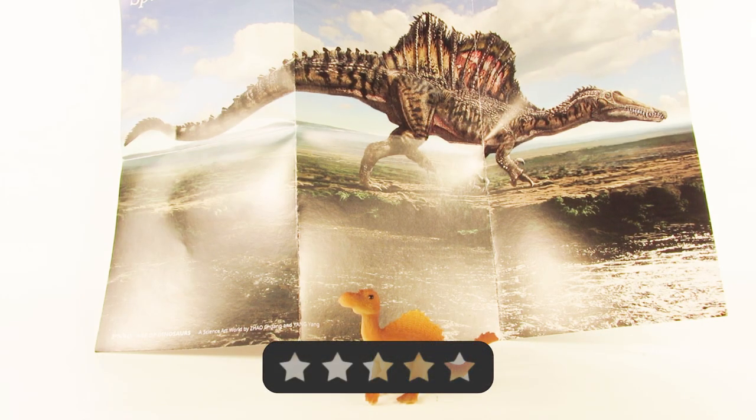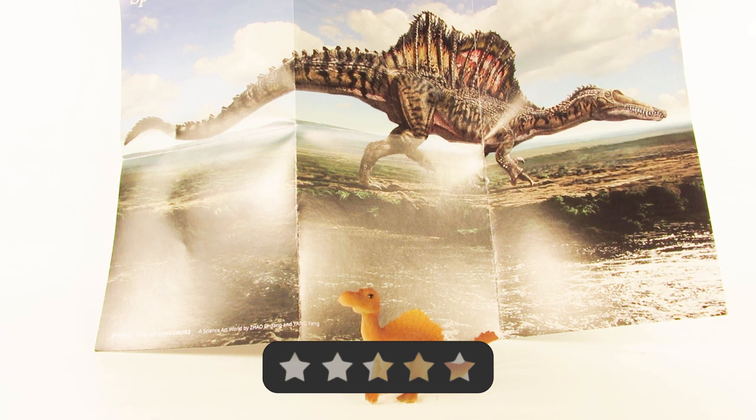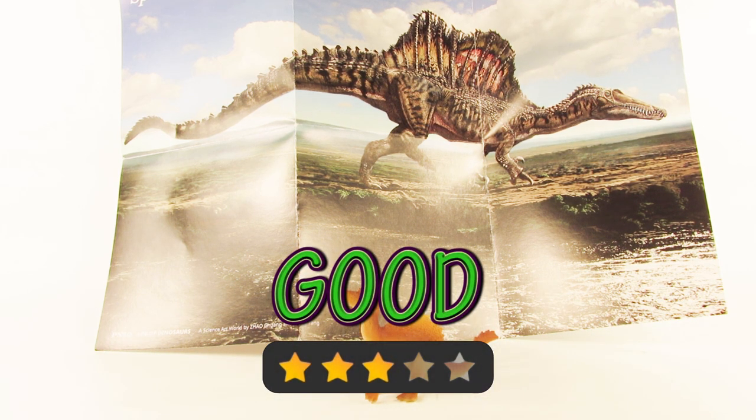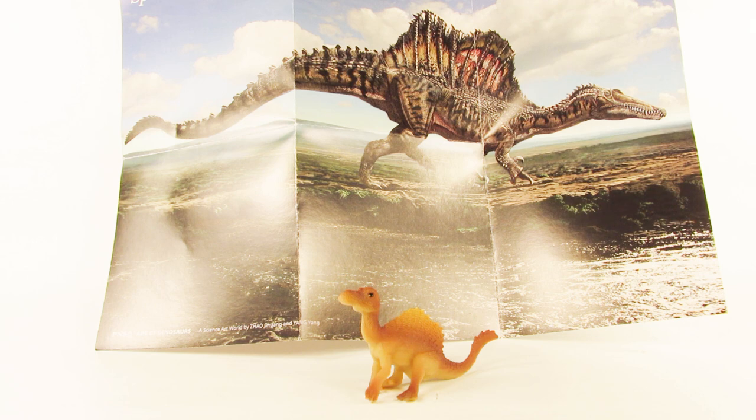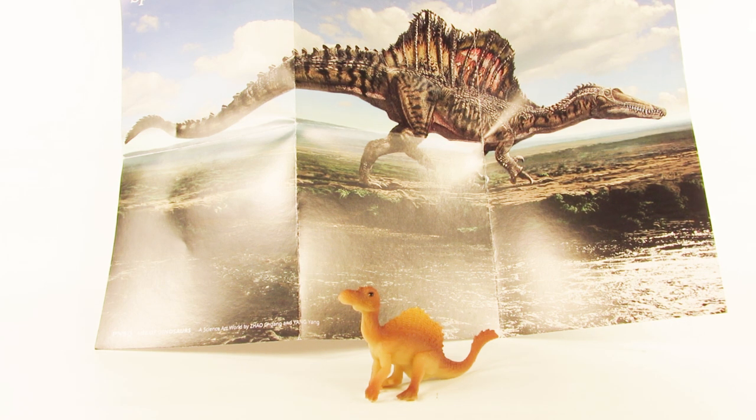It's time for my overall rating on this little figurine. I think this PNSO Age of Dinosaurs Nada the baby Spinosaurus deserves three stars out of five — a good rating. The figure is good and the art is awesome. It's just a shame the poster has all the fold marks, but it's a really great addition to have with this baby figurine. It's nothing epic or legendary — I think it's very good. I'd definitely think it would be cool to collect all these baby dinosaurs. Thanks again KikiZilla101 — really appreciate you sending this one out. It's an awesome addition to my collection, especially since I love Spinosaurus so much.